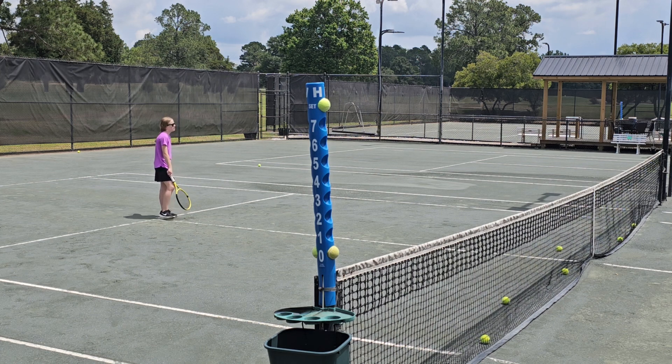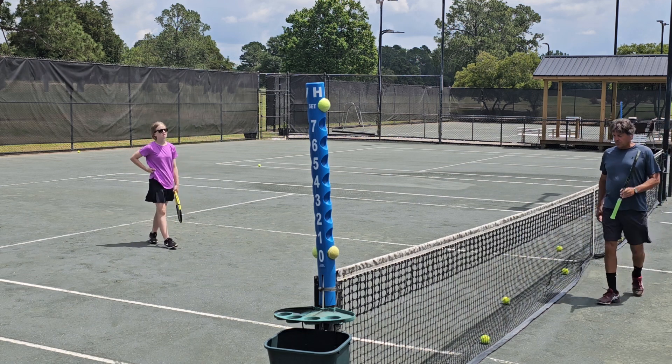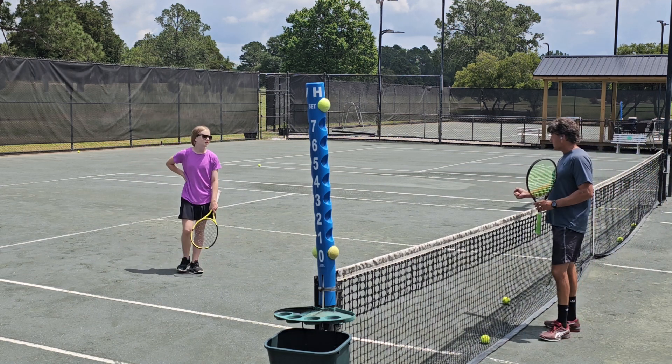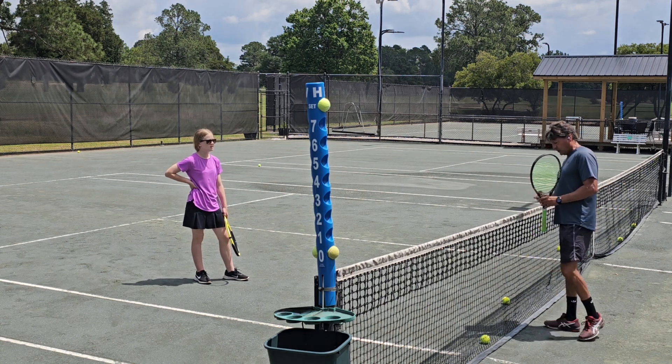Now let's put the racket in the left hand and let your hitting arm rest. As you play a lot of tennis, your hitting arm is going to get very strong and it's going to get a little tired.